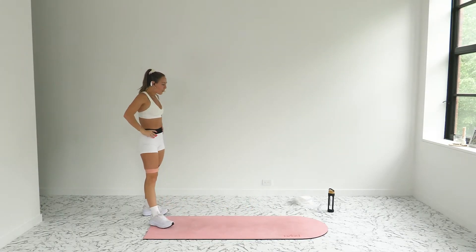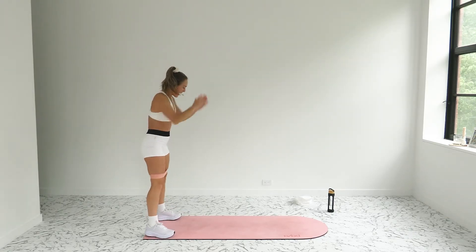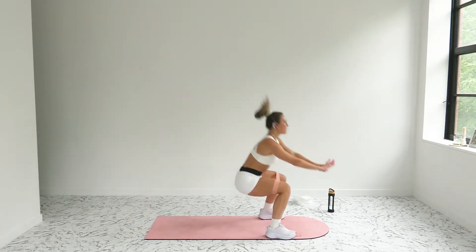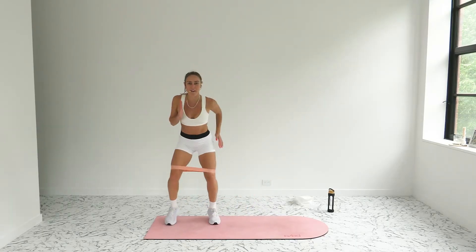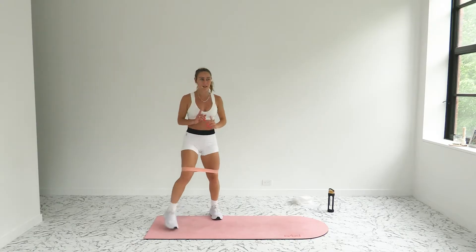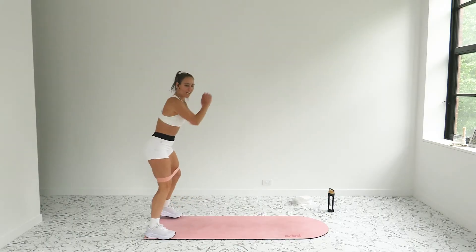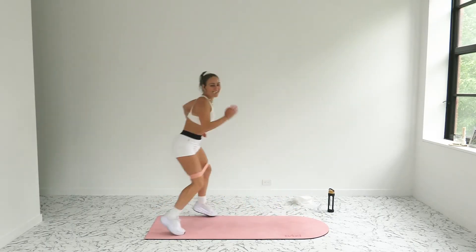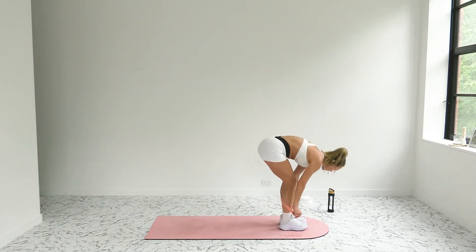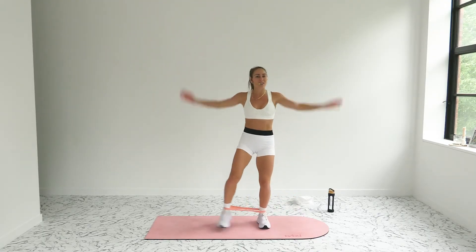Remember, in only 10 seconds you've gotta move that band, breathe, and take that recovery. Let's go — five, four, three, two, one. To the back of your mat — long jump run backs in three, two, and one. Let's go! If that long jump is too much, you can always give me fast feet in place, pressing that band out, sitting that booty low. If you want a little more, you know where to go.